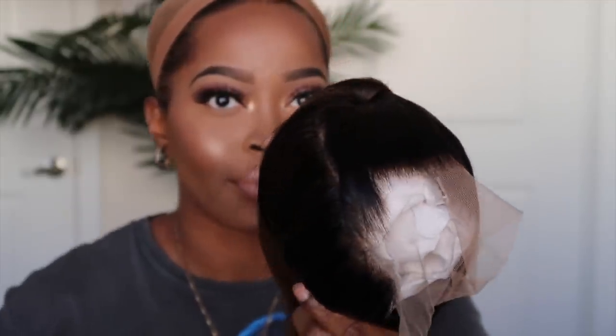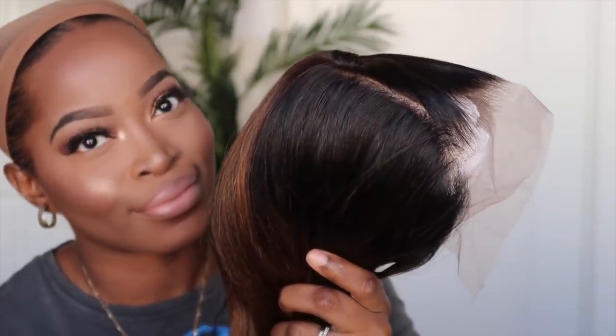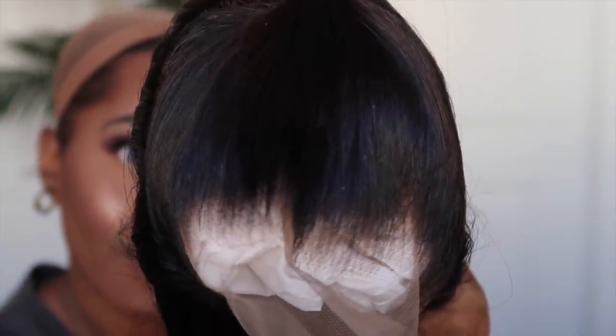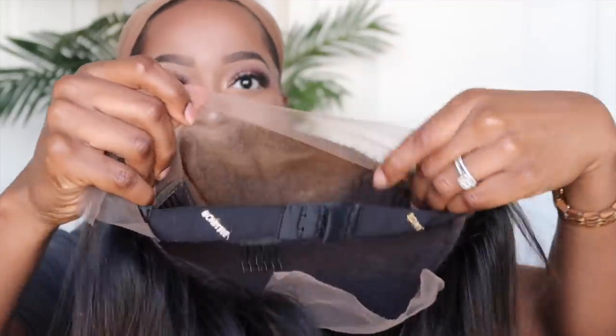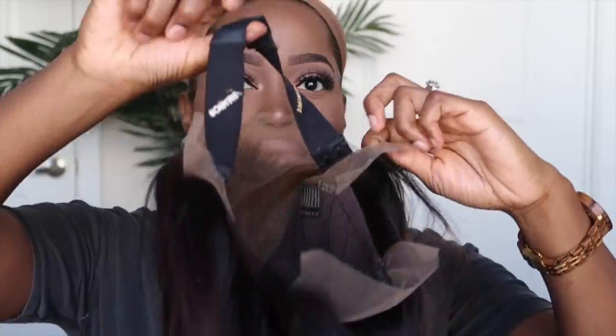I selected the one that was pre-styled. You can select a middle part if you don't desire the half up, half down style. So don't worry about being limited to the style when you receive it — you can get it in the middle part, just select that on the website if that's what you desire. This unit comes with the whole front bleach, so you don't have to worry about bleaching any knots.